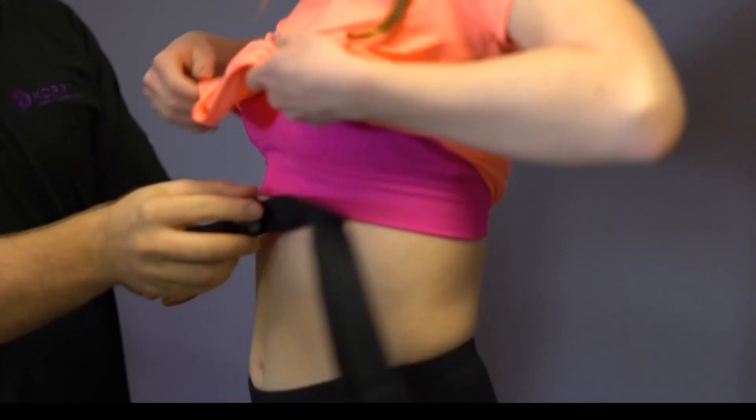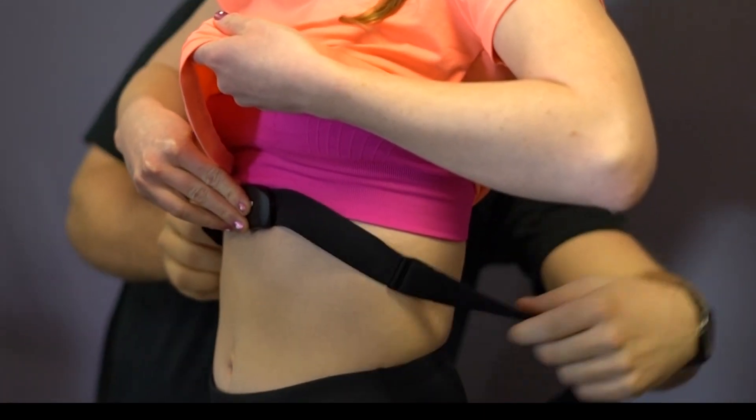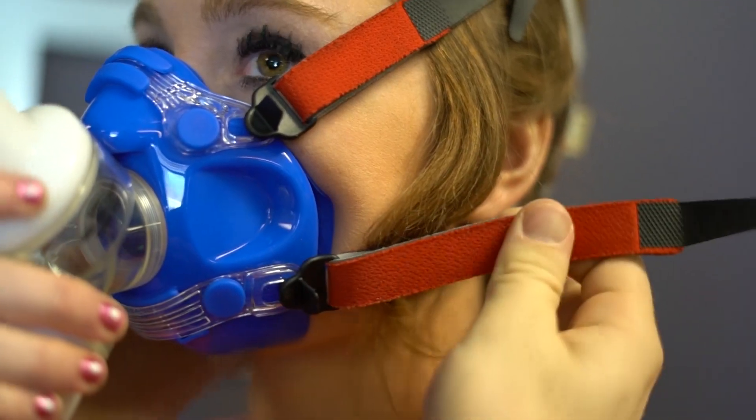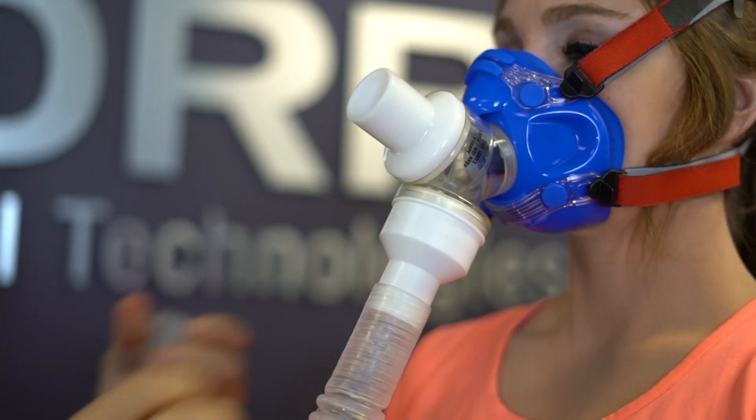Calibration usually lasts 1 to 2 minutes. During calibration, you can fit the client with the heart rate strap and attach the VO2 mask so they can be ready to start the graded exercise test as soon as the calibration cycle is complete.